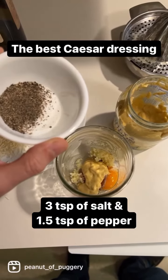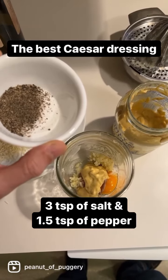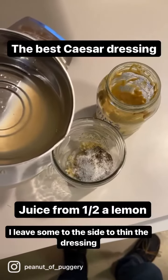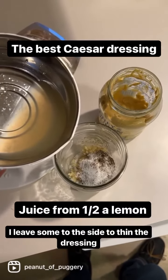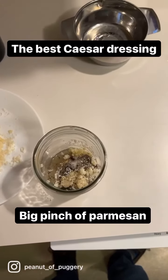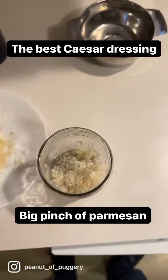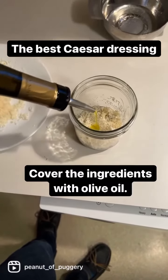This is diamond crystal salt — use maybe less salt with the salt that you're using. And a tablespoon and a half of fresh ground pepper. Most of the juice from half a lemon, leave a little bit to the side to add to the salad. And a big pinch of grated Parmesan cheese. Cover all the ingredients with olive oil.